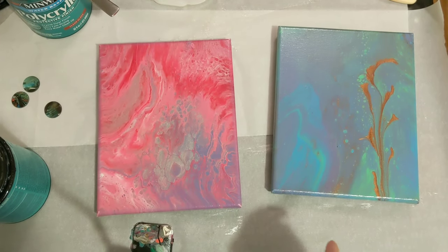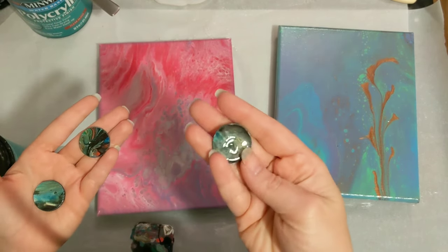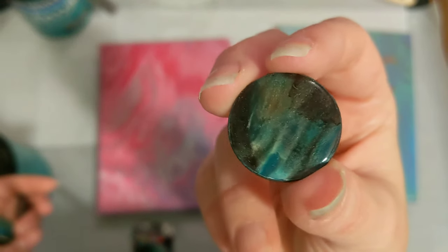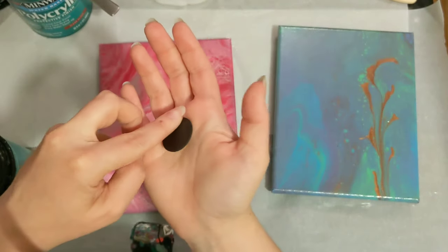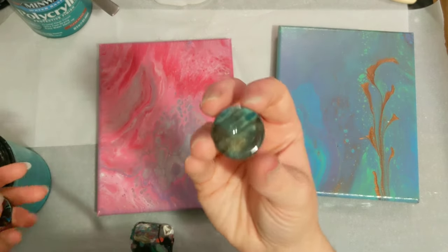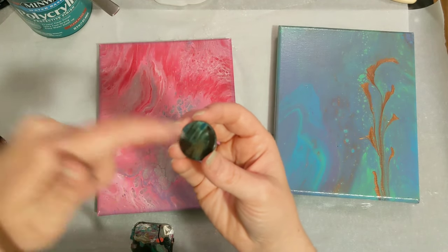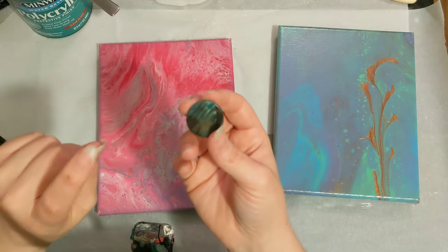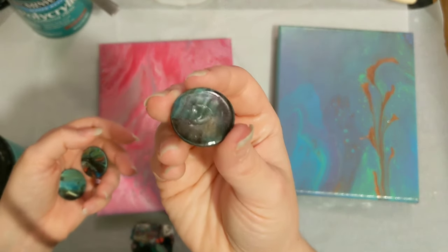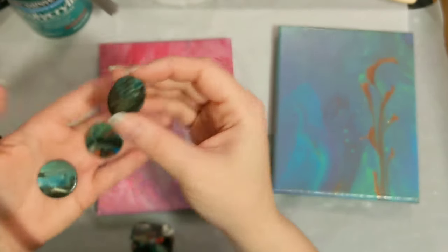All right, we are back. Before we do our next coats, I wanted to show you what I was talking about earlier. These were some skins that I cut out with the one-inch hole punch — they're really pretty. These magnets are one-inch magnets and one side is adhesive, so you just pull off the adhesive part, stick your skin down, and that's how it sticks. Then you do whatever you need to the top — you can put a glass dome on it, or just seal it with any kind of sealer.